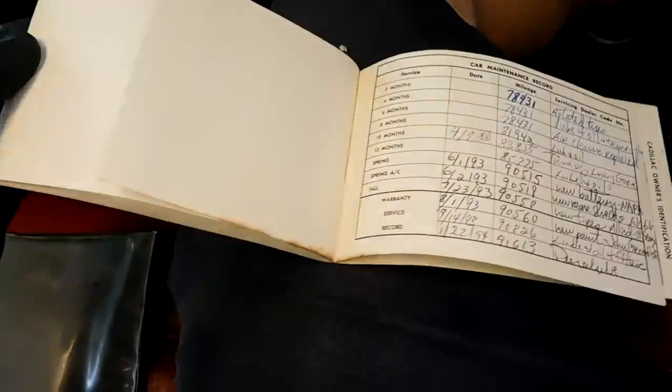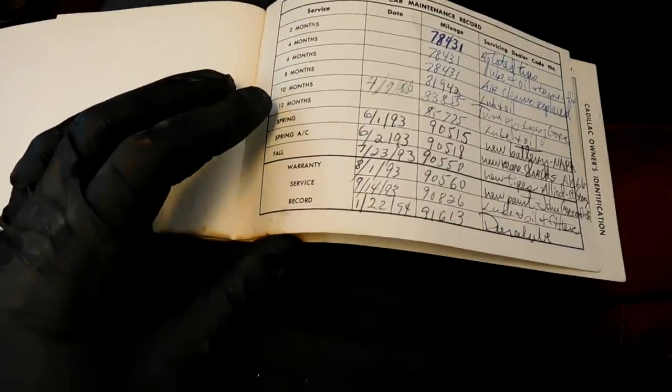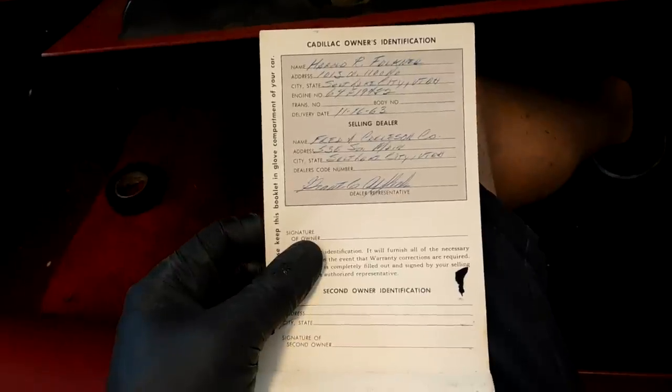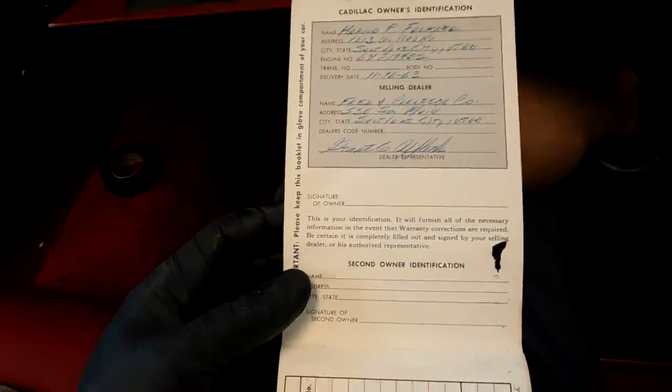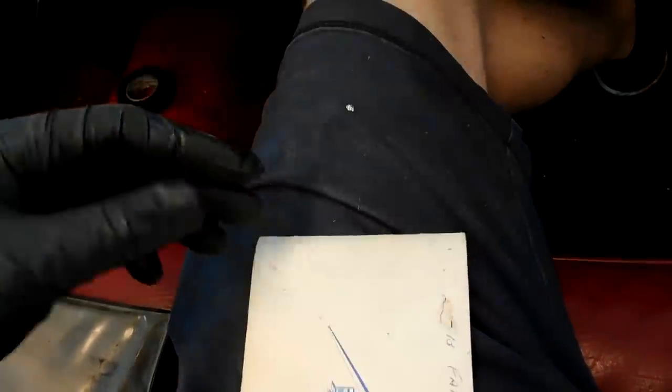Here is how to work your power top — lower the top, top boot installation, all that good stuff, how to lower your window. And then the owner protection plan. It looks like we have service records all the way back into the 80s when the car had 78k on it, into the 90s when it had 91k. Now it has 95k, so since at least '94 it's only been driven about three to four thousand miles. Looks like it was sold brand new in Salt Lake and has been in Utah ever since.